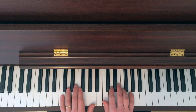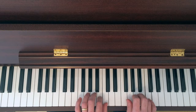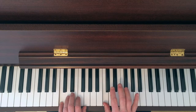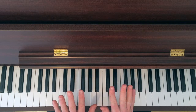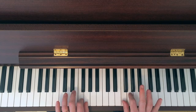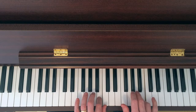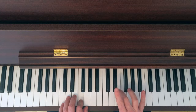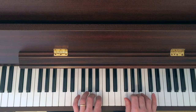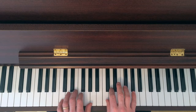Now get through C Major one octave. The crosses are happening at the middle fingers — after three you cross the right, then you cross the middle. So it's good to practice that with both hands, and then you cross for one octave.